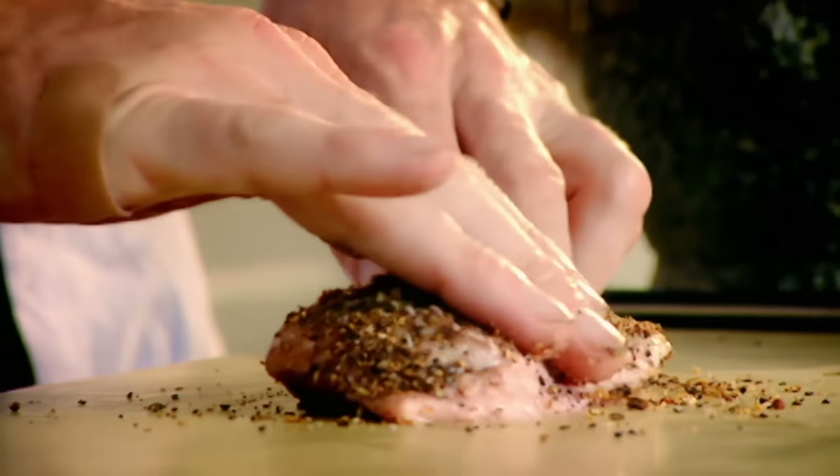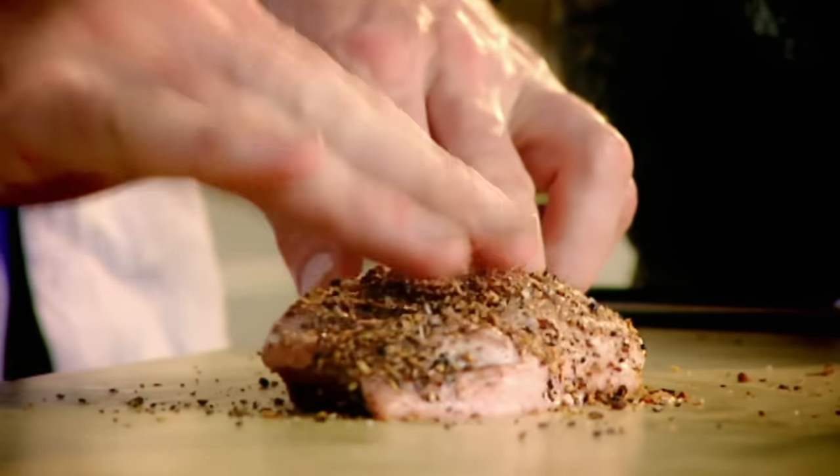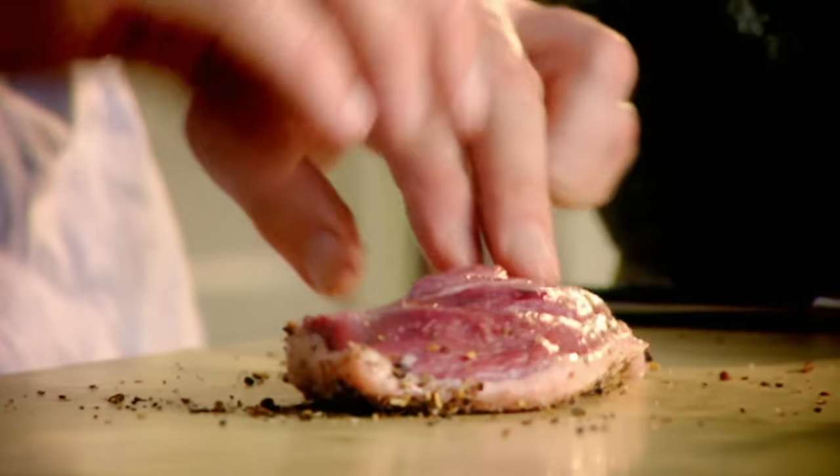Season. Grind. Rub — almost like you're massaging. This is one of the most amazing seasonings in Chinese cooking; it makes the duck very aromatic.